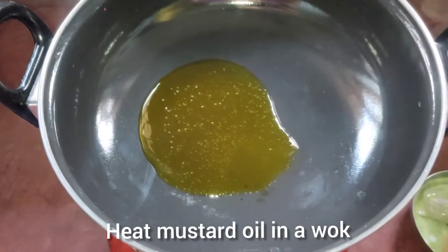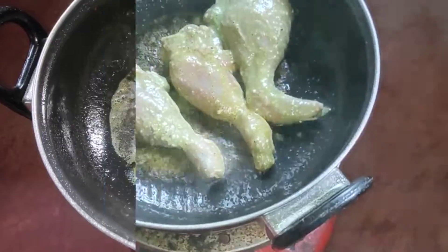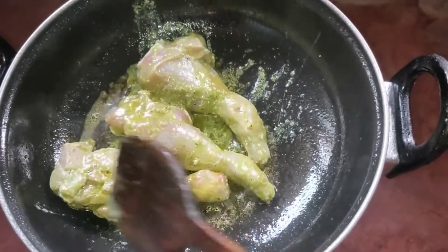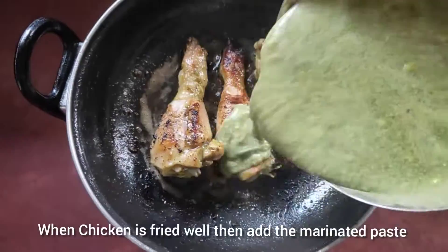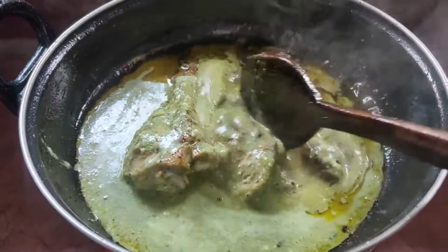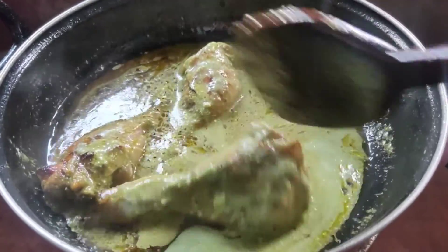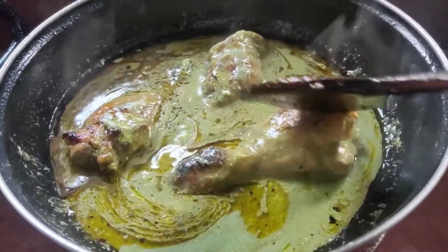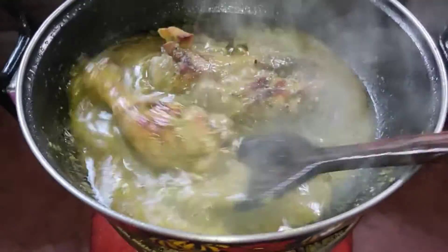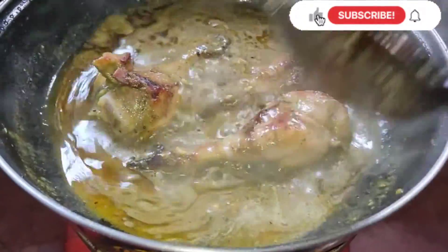Heat mustard oil in a wok, add the marinated chicken, and fry until golden brown. Then add the marinated paste, mix well, and sauté for five minutes. Cook for 15 minutes on medium flame. Our chicken Afghani is almost done — what an awesome smell!